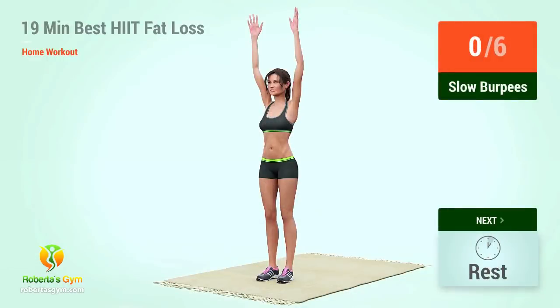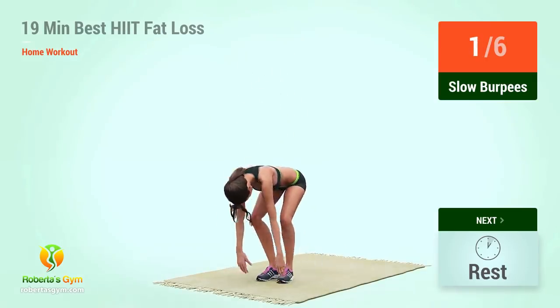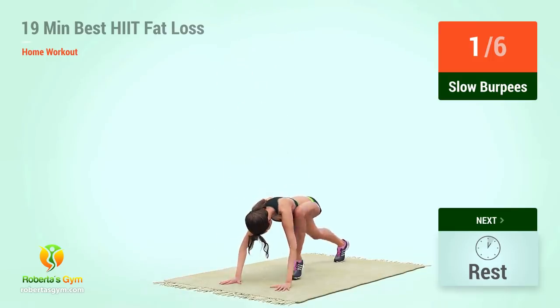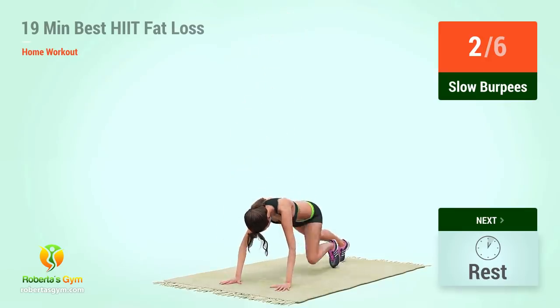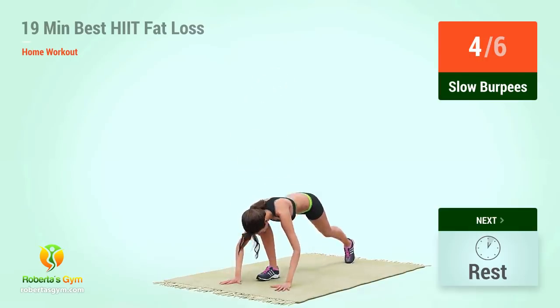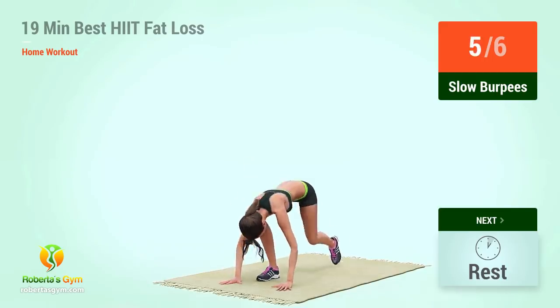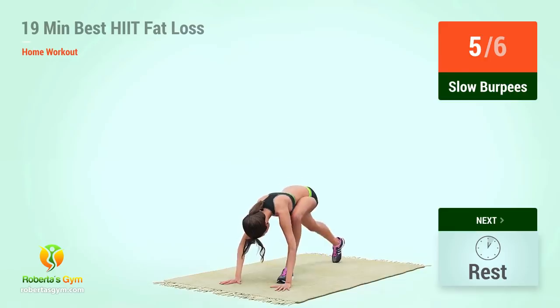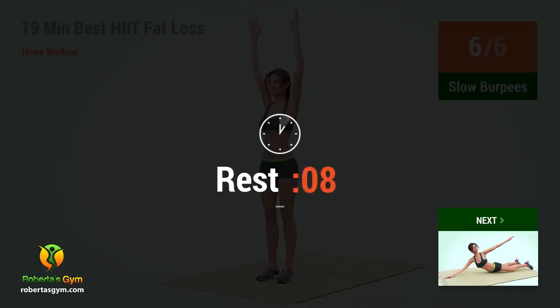Up next, slow burpees. In five, four, three, two, one, go. One, two, three, four, five, six, eight, ten. Rest time.